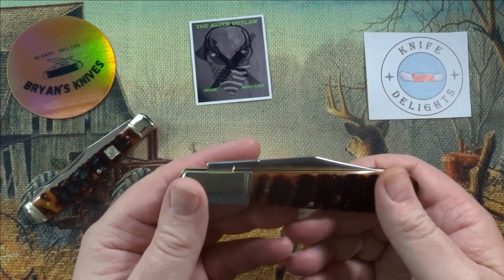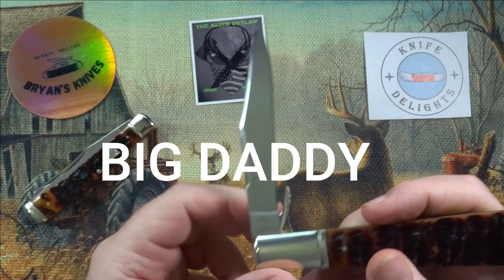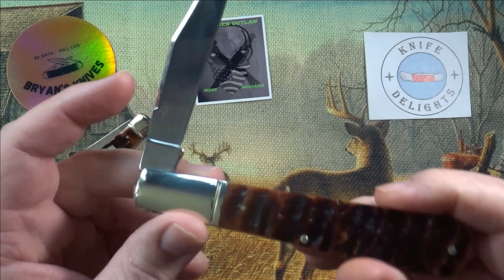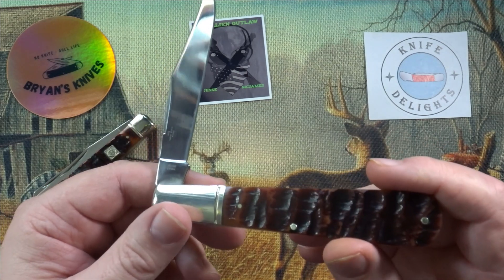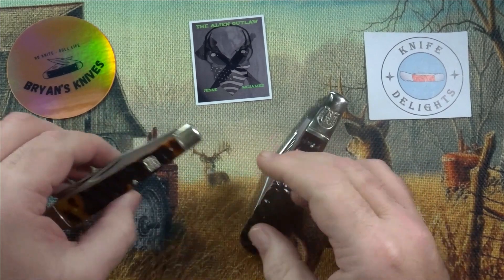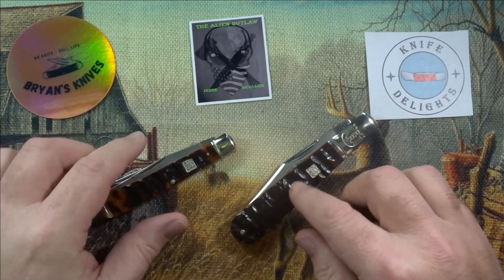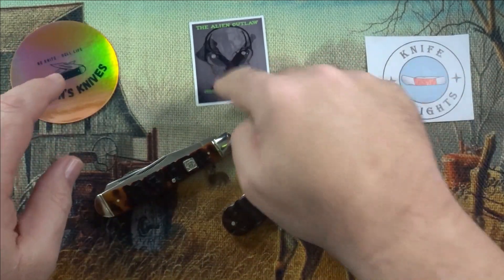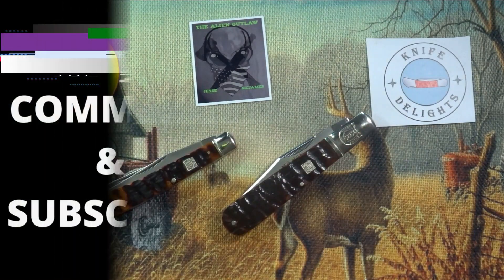Quite heavy, but yeah — the Big Daddy Barlow. I'll probably be getting more Big Daddies. This is the Big Daddy, RR1595, and the Trapper is RR1509. That'll do it for these in this video. Definitely check all these guys out and do the usual — like, comment, subscribe to this channel. And until the next video, bye!